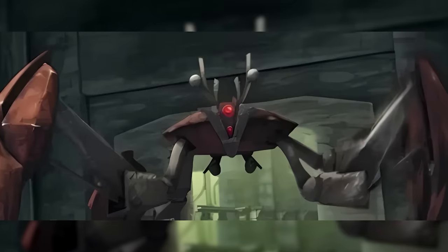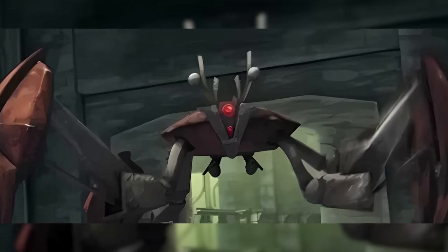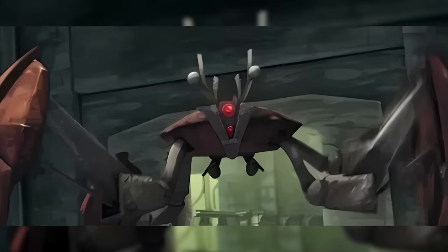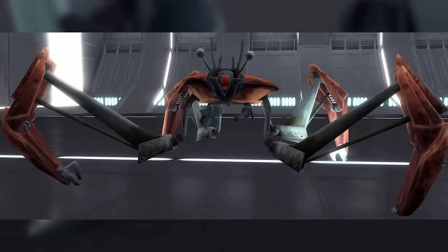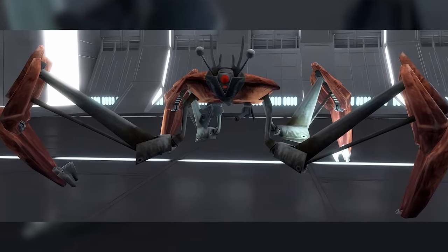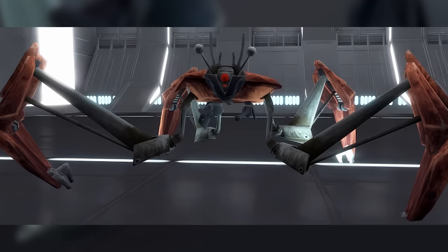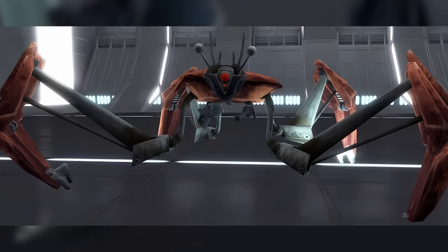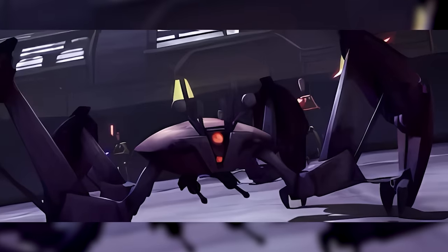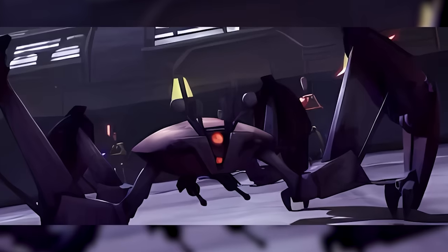The LM-432 Crab Droid's basic design was simple. The droid consisted of a main body with six heavily armoured legs. Their size was variable based on the specific model — some Crab Droids were just a metre tall, while others were nearly seven metres tall. The main body was small and compact, though the degree of this varied by model. It always contained the droid's onboard power plant and droid brain, as well as a bunch of sensors mounted on the droid's face, including three photoreceptor eyes and a set of antennae, which added to the crab-like appearance.